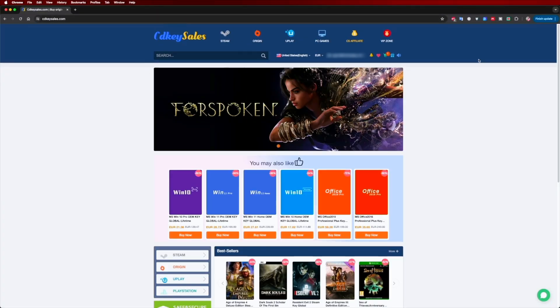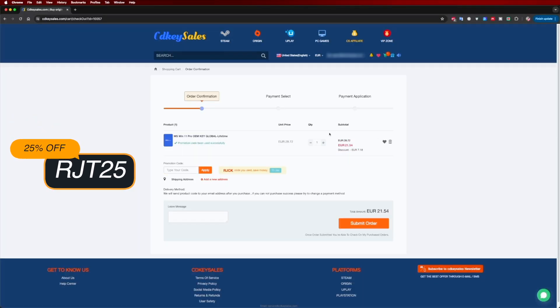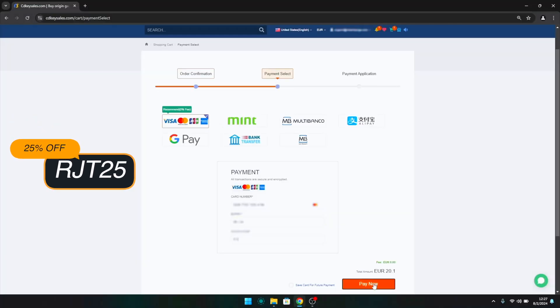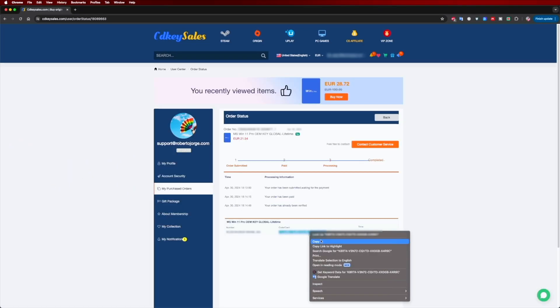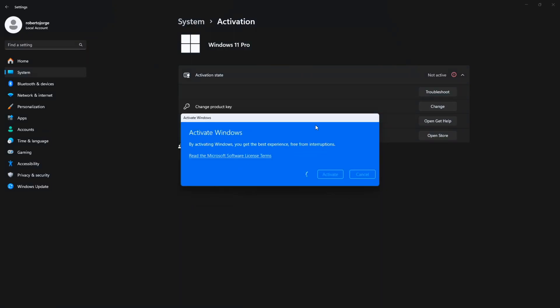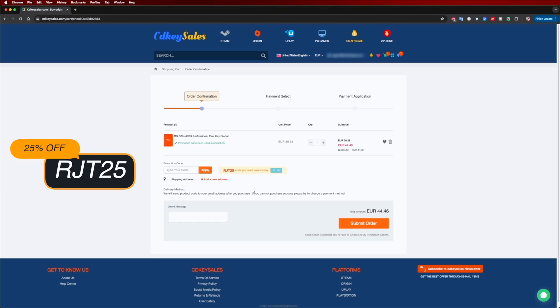If you are watching this on your Windows 10 or 11 computer and you still haven't activated it and can't edit your desktop icons, don't forget to check out CDKsales.com where you can find budget official OEM keys at an affordable price. With the coupon code on screen and in the video description, it will get even cheaper.